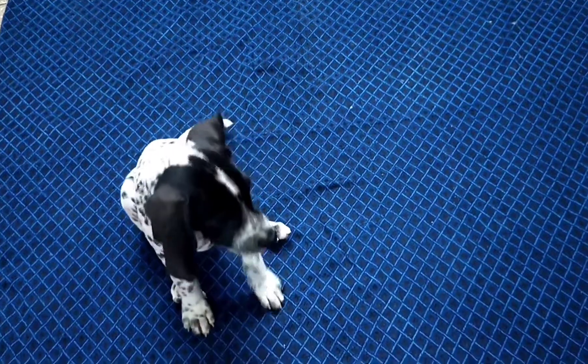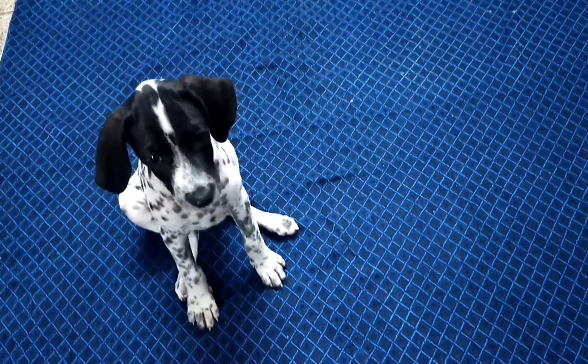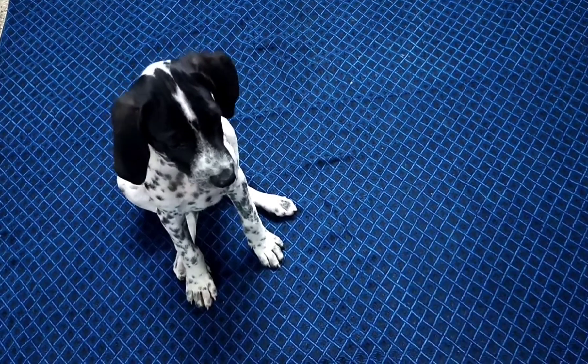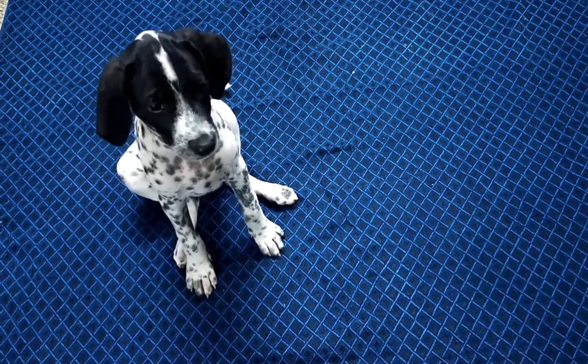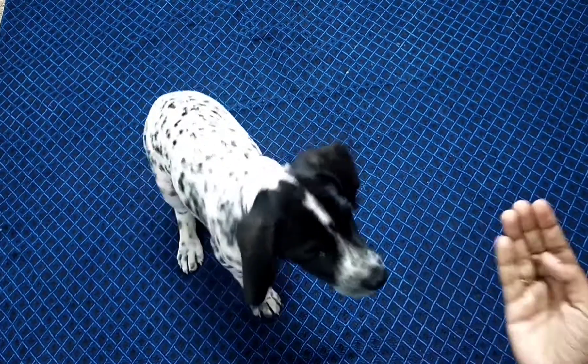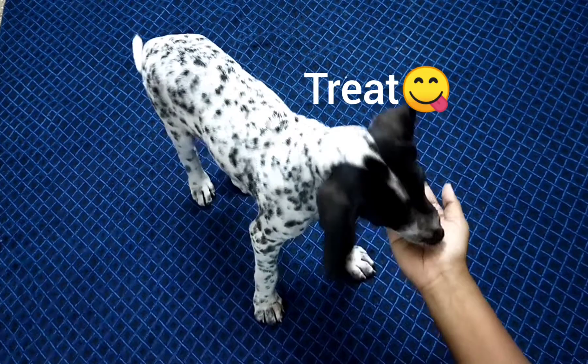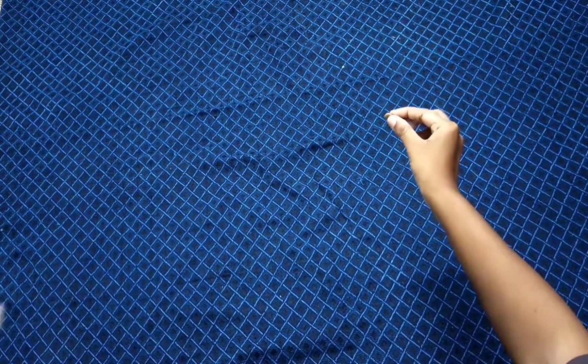Hey guys, today I'm gonna tell you how to teach basic commands to your puppies. Before that, don't forget to subscribe to our channel for more videos. Now let's see how to teach them basic commands. For all the training, you have to give your puppy a treat — without a treat you can't train your puppy.